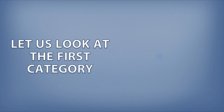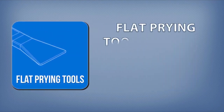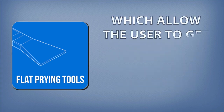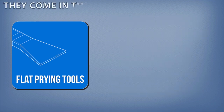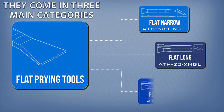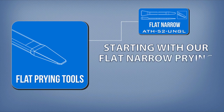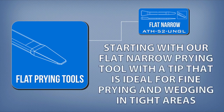Let us look at the first category: flat prying tools. Flat prying tools have the advantage of their wedge-shaped tips, which allow the user to get in between panels and surfaces with a gentle angle. They come in three main categories: flat narrow, flat long, and flat forked. Starting with our flat narrow prying tool, with a tip that is ideal for fine prying and wedging in tight areas.